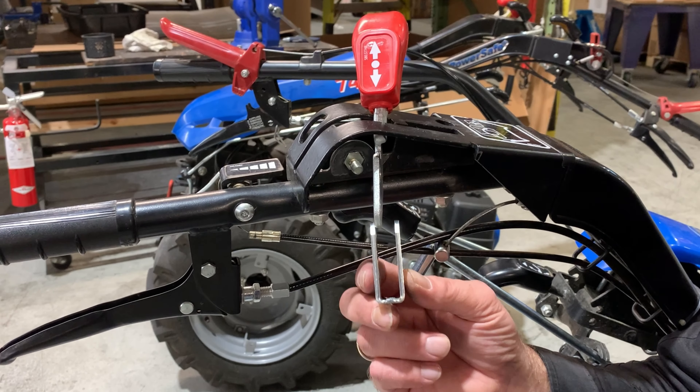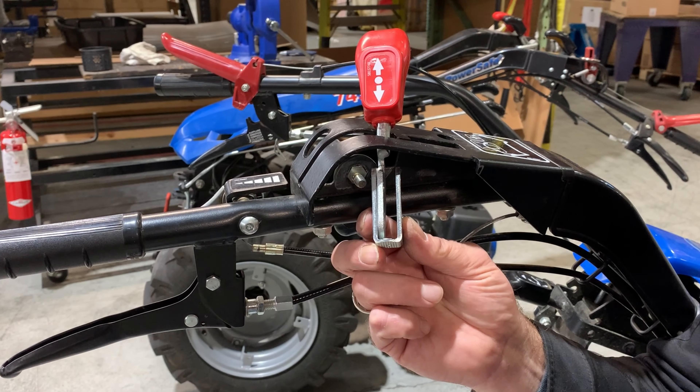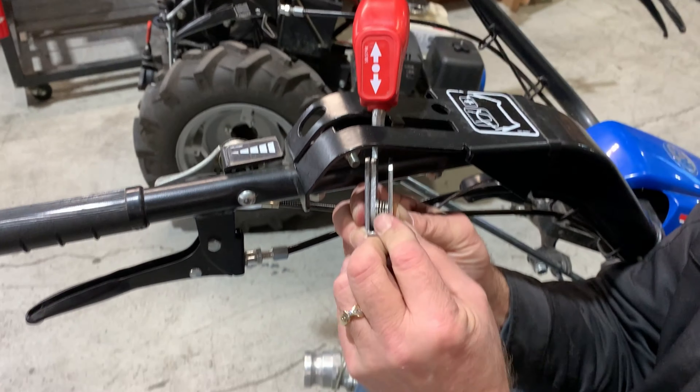Now, assemble the forward reverse lever. Position the fork like so, with the lever against the interior left side.